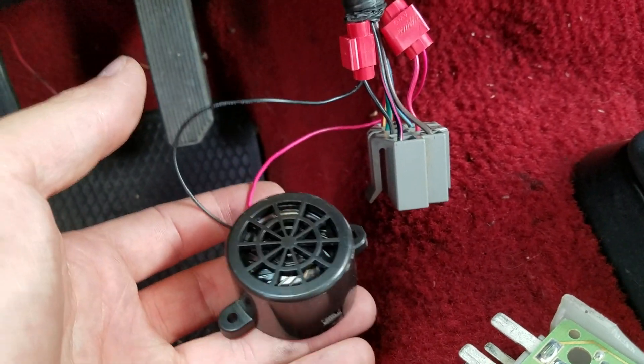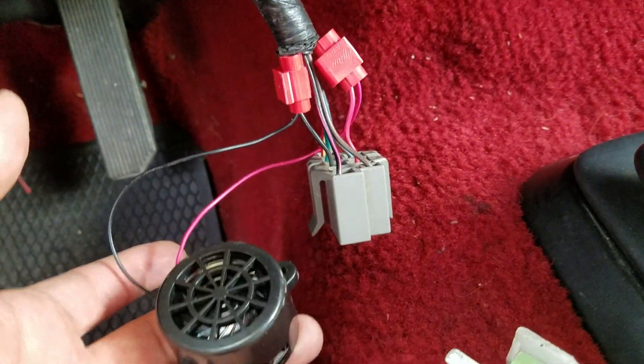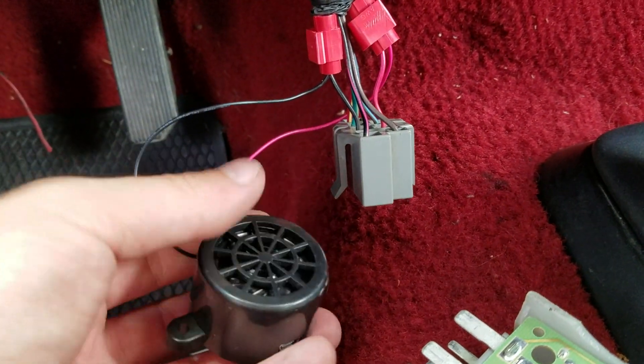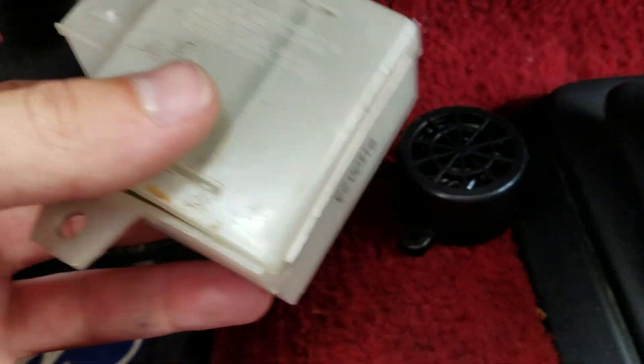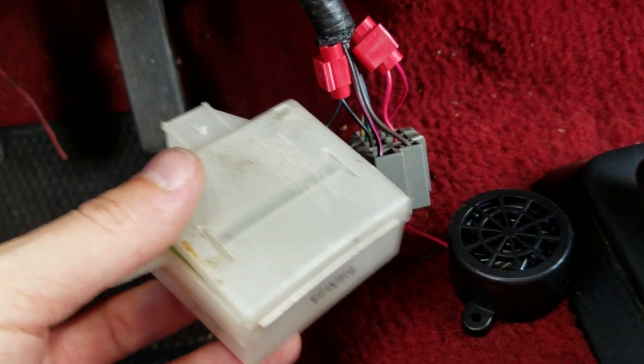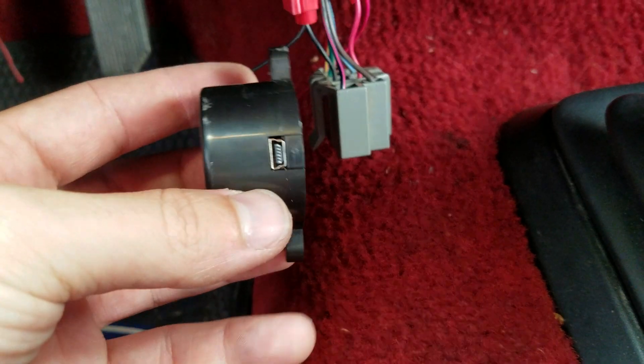I got this off Amazon — I'll provide a link in the description of what I got. You can add this mod to your car fairly easily, especially if it's an Explorer. I imagine it's a pretty simple thing to do on other cars too — you just have to figure out which wire you need and listen for the box to locate it.